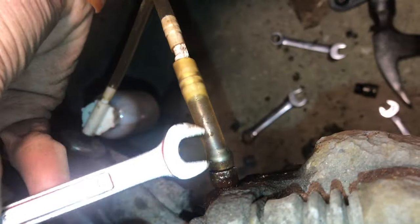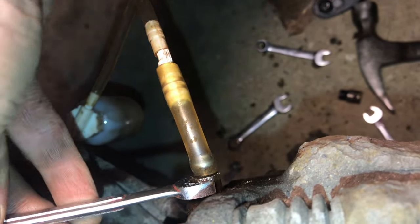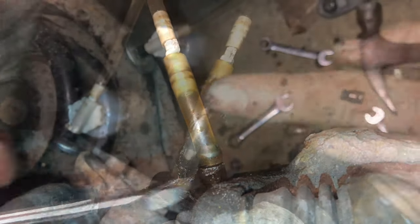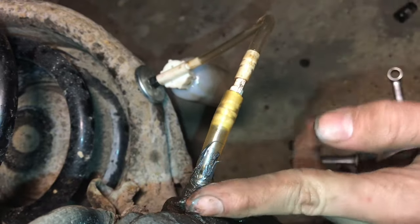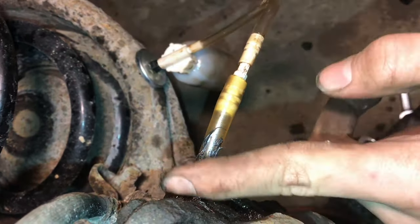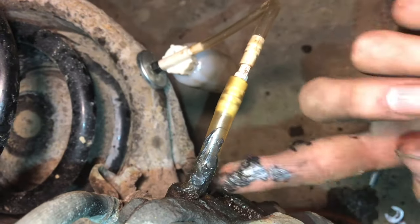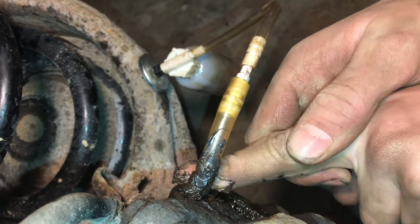You never want to use an open end wrench to try to break the bolt loose, but you can use it for loosening and tightening when you're bleeding the system. If we pack grease around the bleeder screw and the caliper, that's sometimes a spot where air can be introduced, so packing grease there will make sure that no air gets introduced.